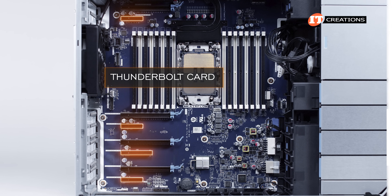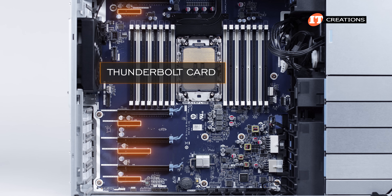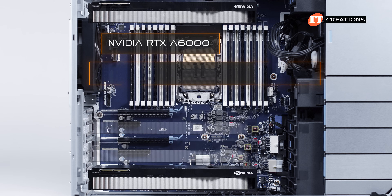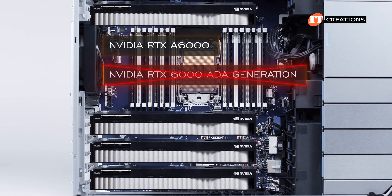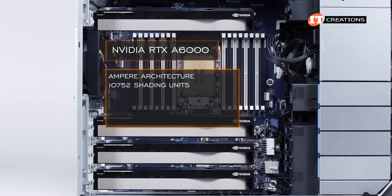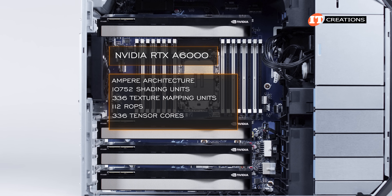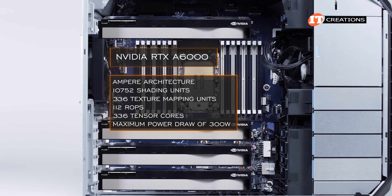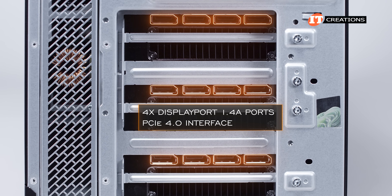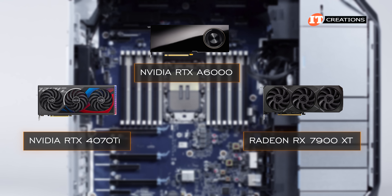If you need a Thunderbolt card, there is a low-profile card listed in the QuickSpecs with a PCI x4 interface, plus a few network cards you can add if you plan to rack-mount this system. For our system, I added a few NVIDIA RTX A6000 GPUs, mostly because we didn't have any of the RTX 6000 Ada generation in stock. The A6000 has Ampere architecture and features 10,752 shading units, 336 texture mapping units, 112 ROPs, and 336 tensor cores. It has a maximum power draw of 300 watts and includes four DisplayPort 1.4a ports using a PCI 4.0 interface. Performance-wise, it sits somewhere between the RTX 4070 Ti and the Radeon RX 7900 XT.